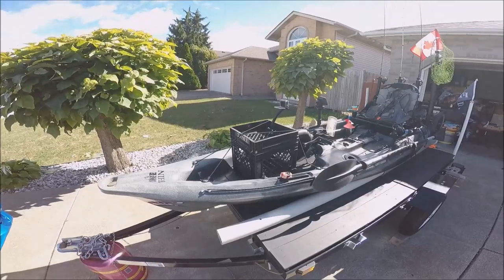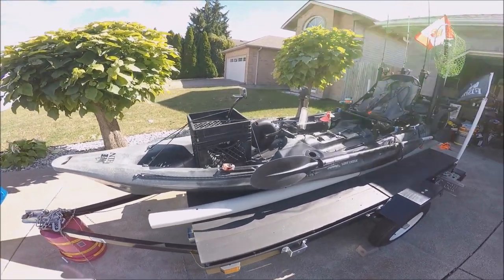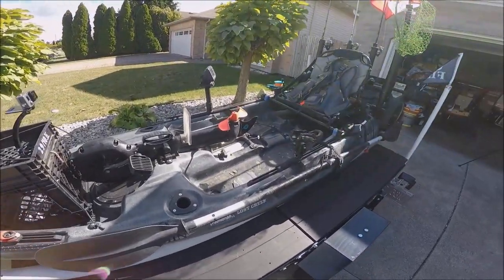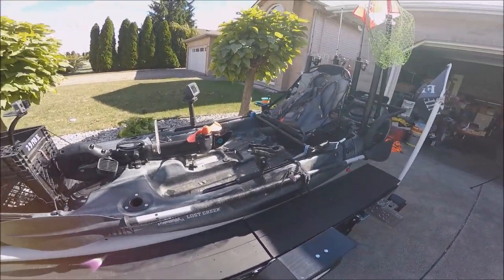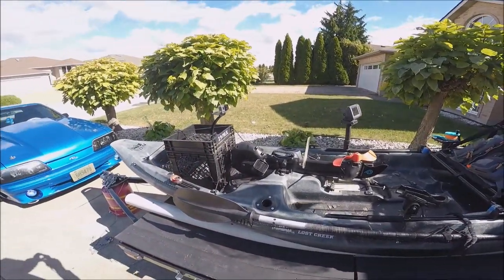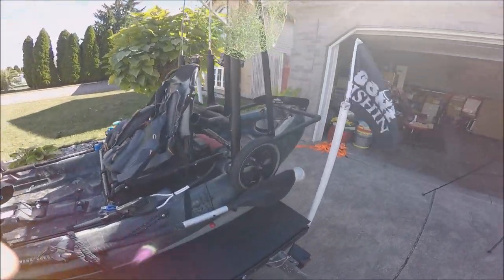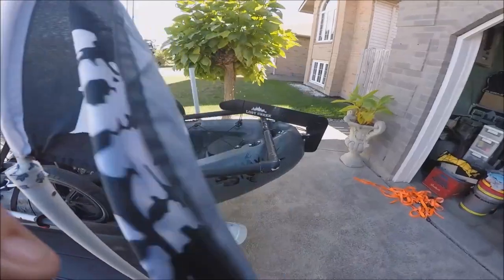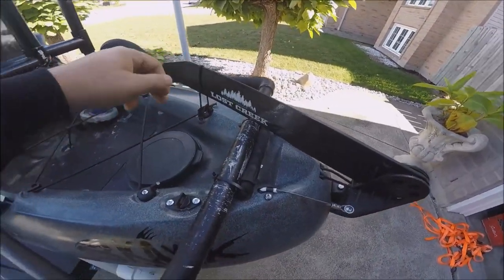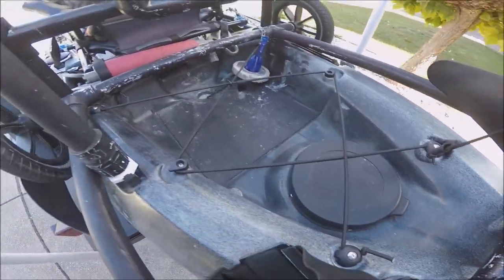It is 12 and a half feet long and three feet wide. It is very stable — you can stand up in it, fish big wakes, and it goes through them like butter. It is very, very stable.